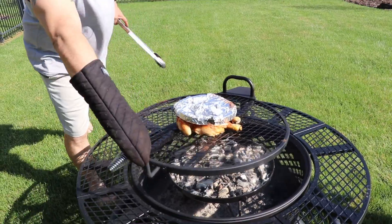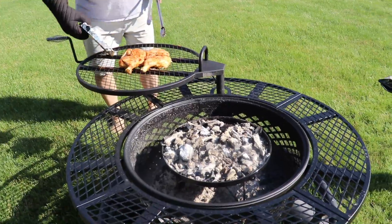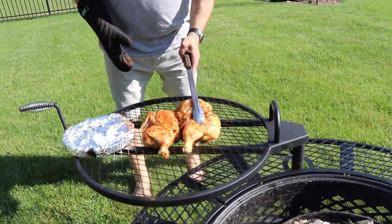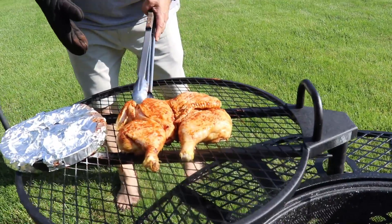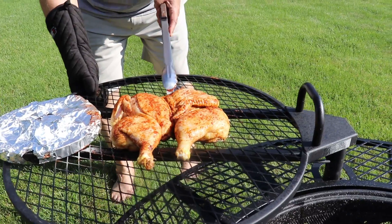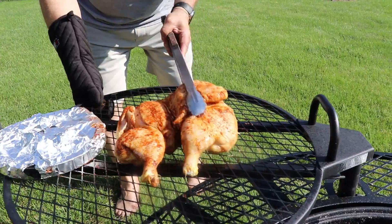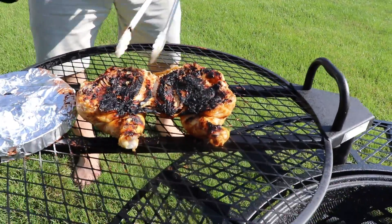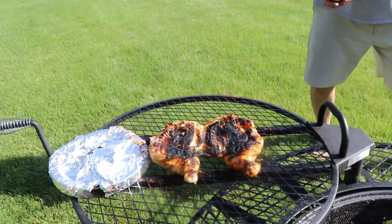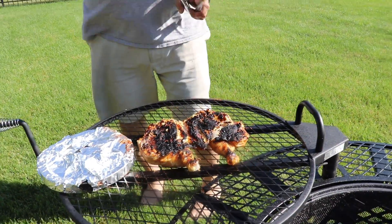All right guys, we're going to flip this chicken over. The coals are getting down nice so I'm going to flip it to the fatty side. She's sticking to the grates a little bit, that's all right. It's a little blackened but that's okay — it's called blackened chicken. That's why we did the bottom side first. It's just falling apart already.